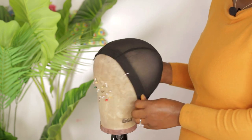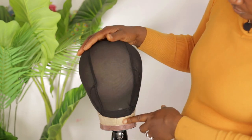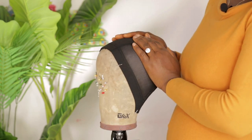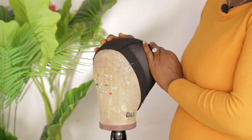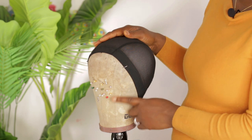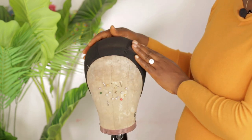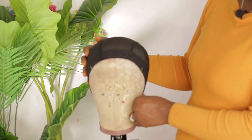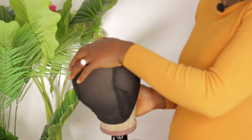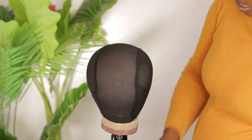This is a cap size medium and the canvas head is medium. If your circumference is 22, the canvas head you should use should also be size 22 and the cap size should be medium — just to make sure you get it right and don't end up making the wig too big or too small.